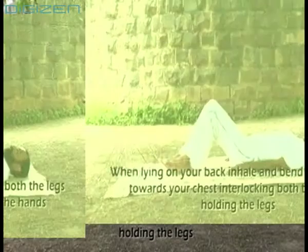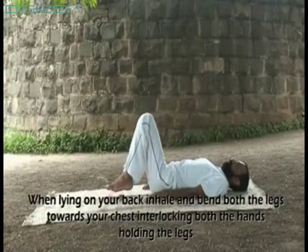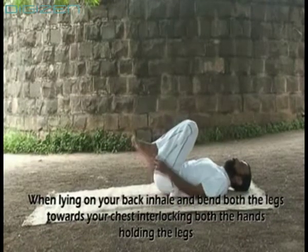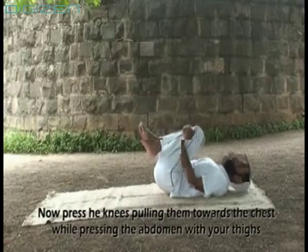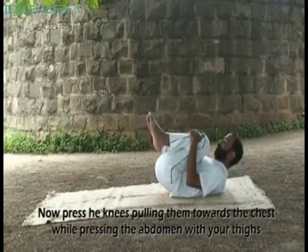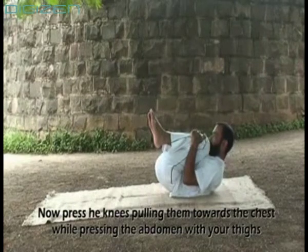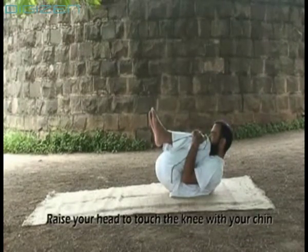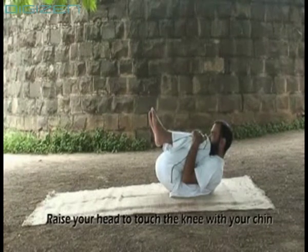Inhale and bend both legs towards your chest, interlocking both hands holding the legs. Press the knees towards the chest while pressing the abdomen with your thighs. Raise your head to touch the knees with your chin. Hold in the same position for 5 breath circles.